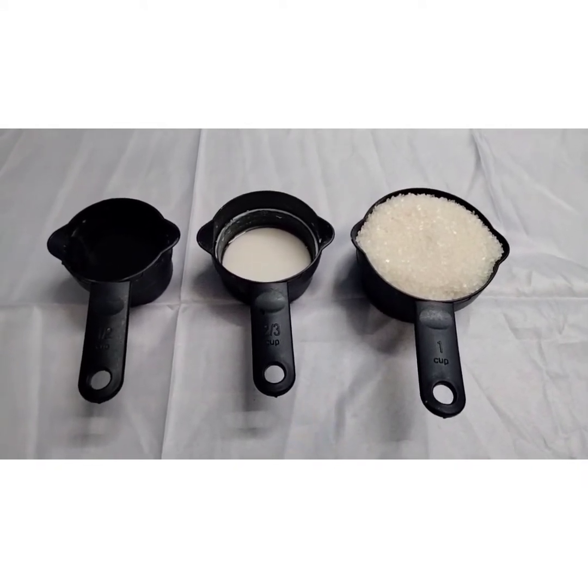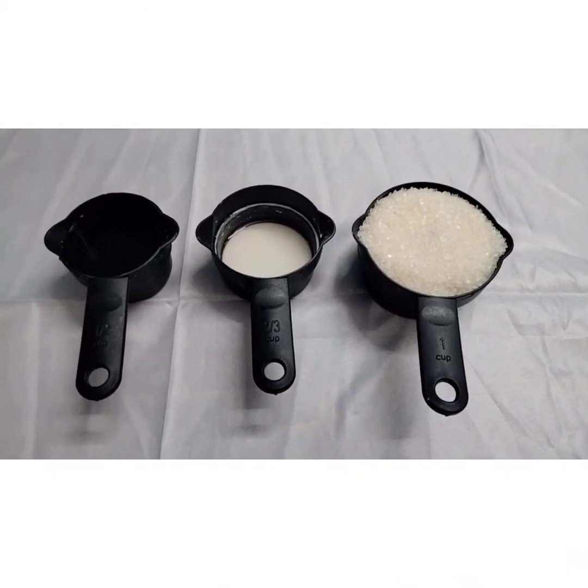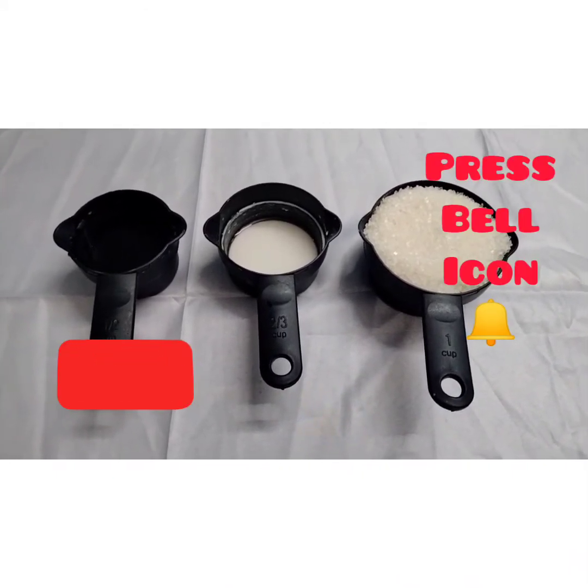Let's start our recipe. Before that, if you are new to my channel, please subscribe and press the bell notification.